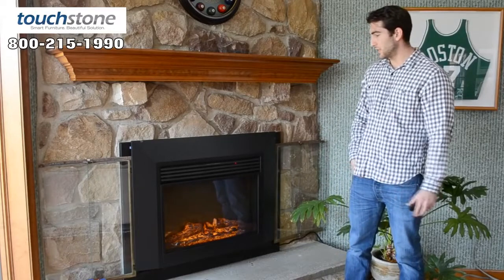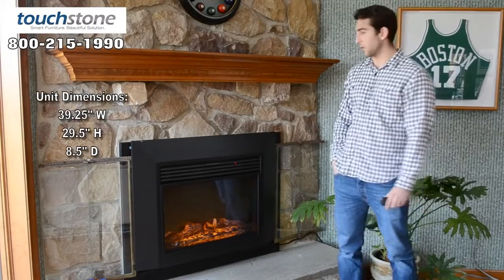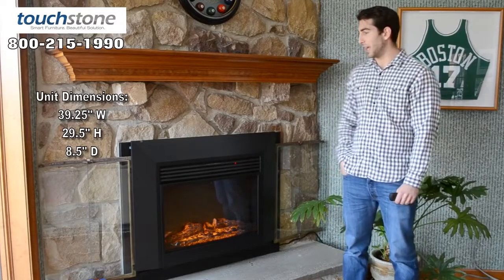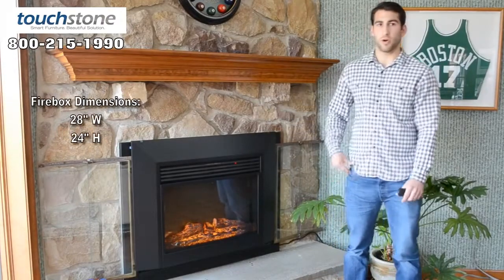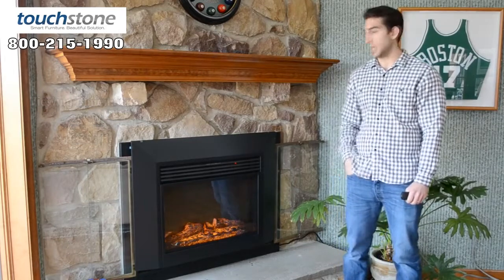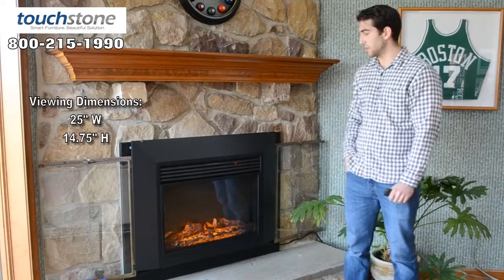It's very similar to our other electric fireplaces in our line. Starting with the dimensions: the outside dimensions are 39 and a quarter wide by 29 and a half high by 8 and a half deep. The firebox dimension that recesses into the wall is 24 inches high by 28 inches wide, and the viewing dimension is 25 inches wide by 14 and 3 quarters high.